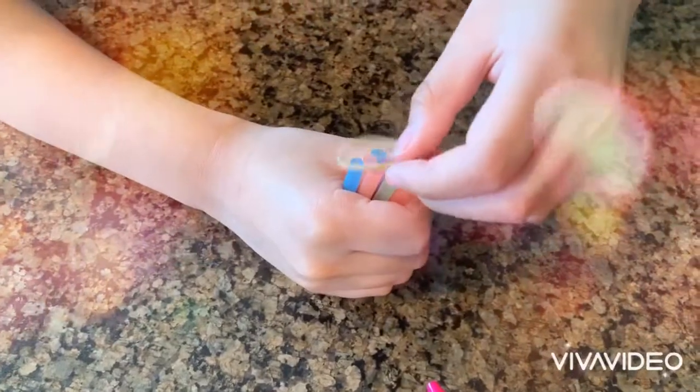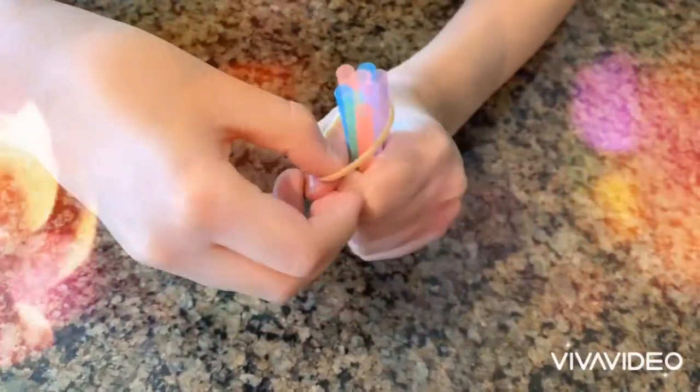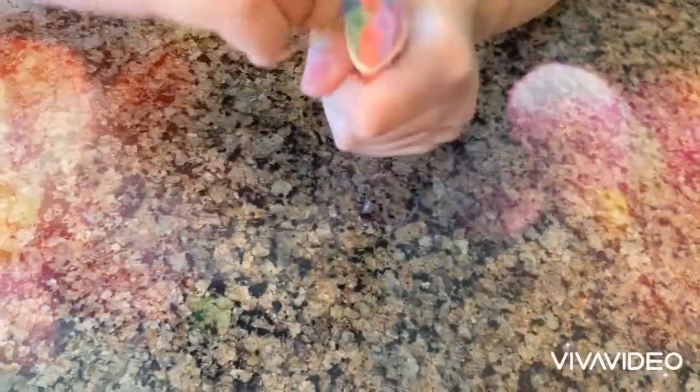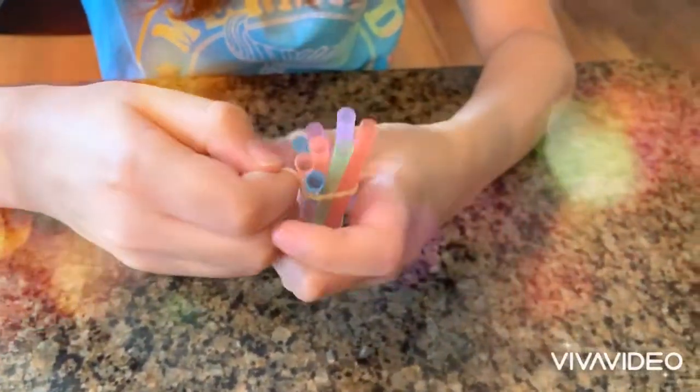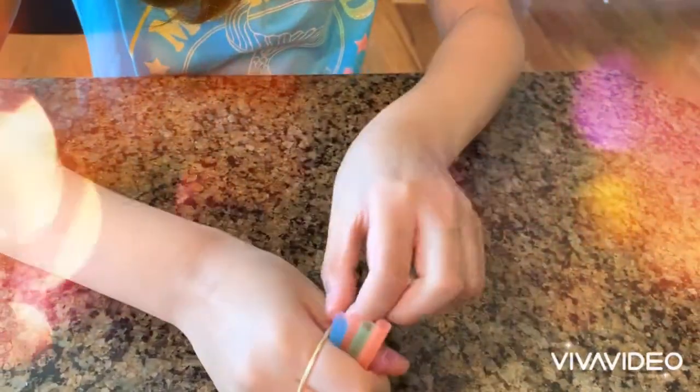Now you're going to put the rubber band. When you want some help, ask your parents. This is kind of tricky, so you can get some help from your parents.